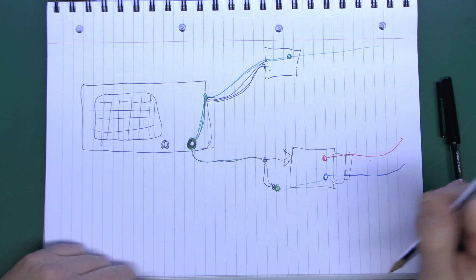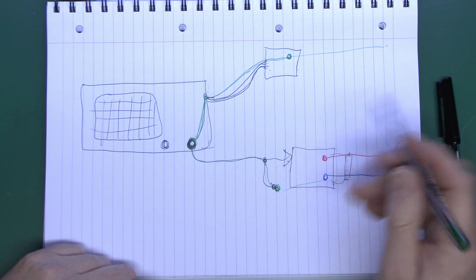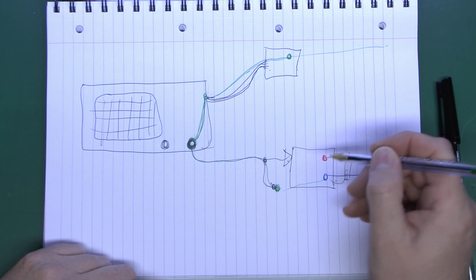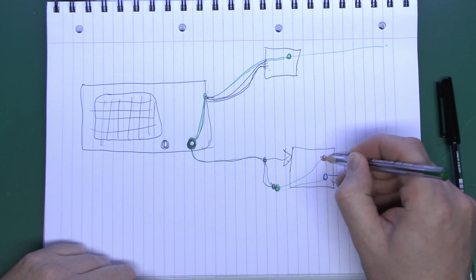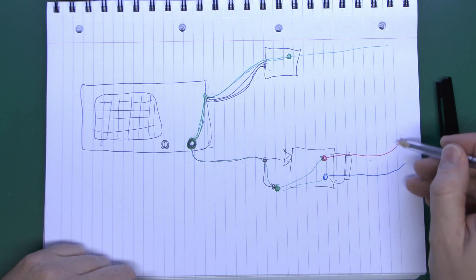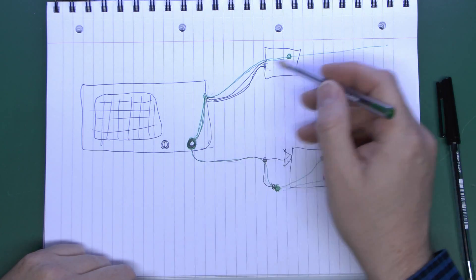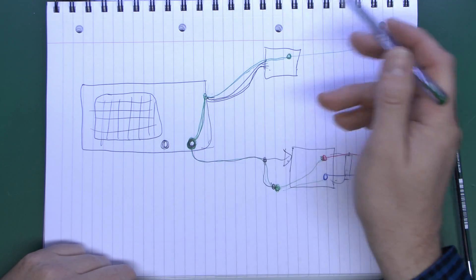If you connect the probe's black clip to the neutral, that's not a problem, and you can probe around as much as you like. But if you then connect the black clip to a part of the circuit which is at live potential, you've essentially shorted out the mains through your oscilloscope. A huge amount of current is going to flow.